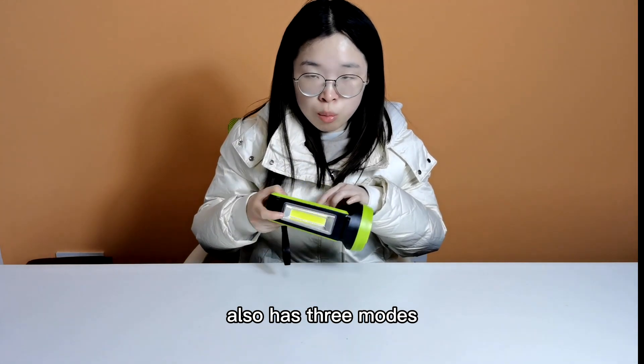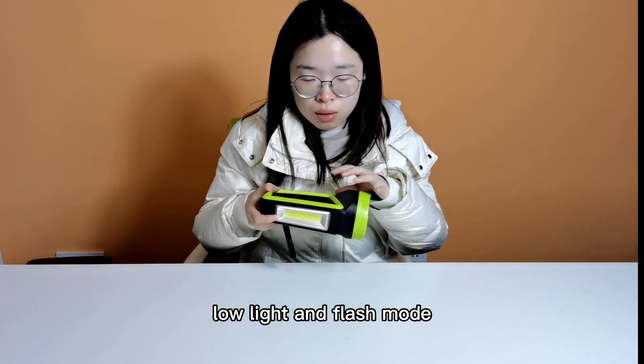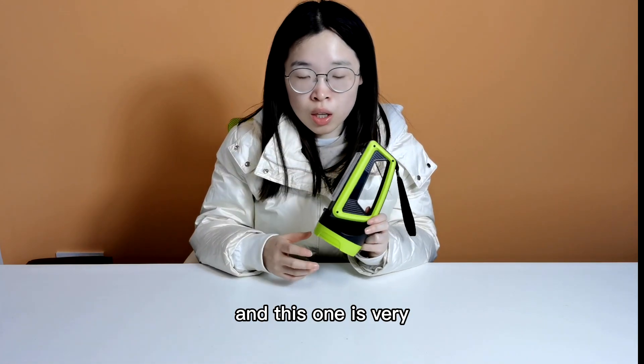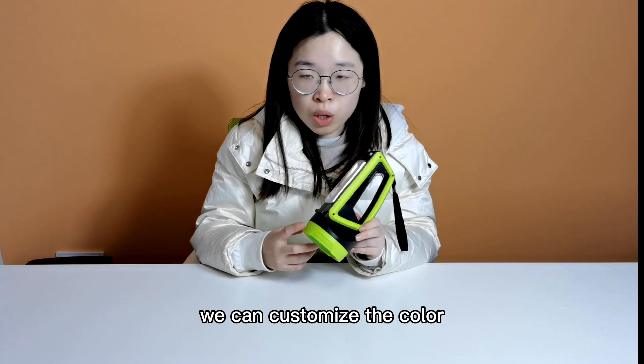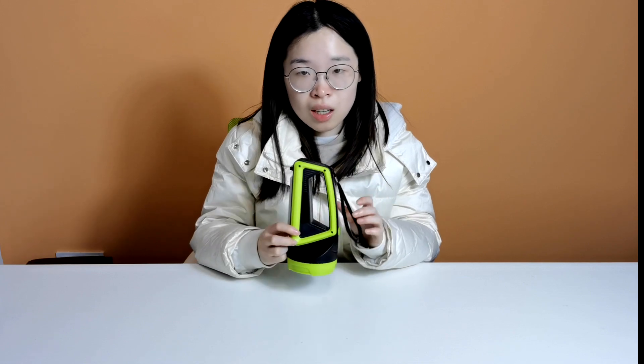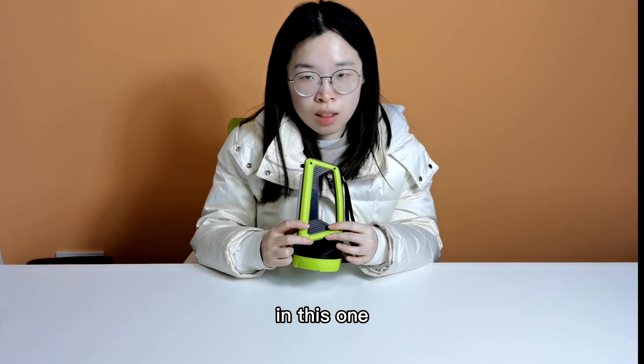The COB light also has three modes: highlight mode, low light, and flash mode. This is not a very popular item — we can customize the color, like green, or other colors. If you have interest, please let us know.